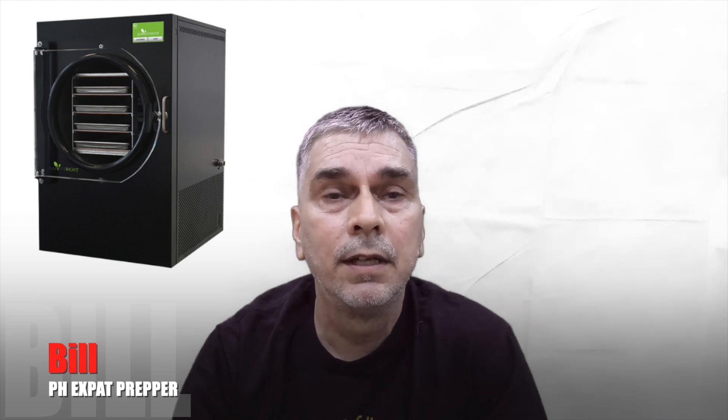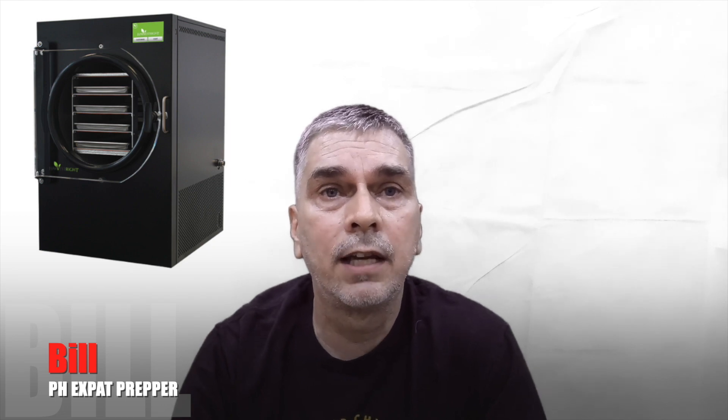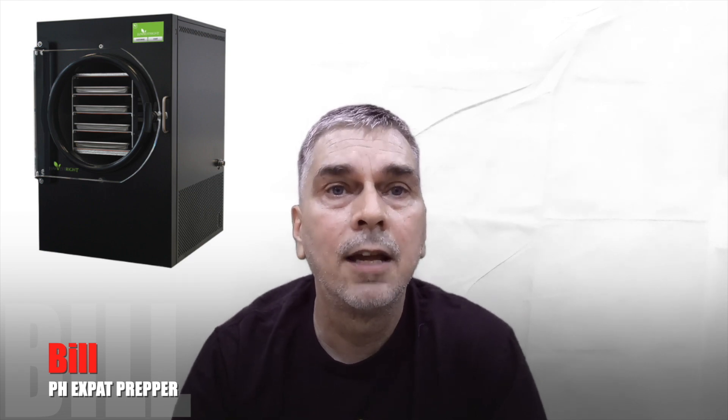If you watched all the way to the end, please hit that like button and share this video if you know anybody that's hesitant or thinking about getting a freeze-dryer — maybe it will help them. I have a lot of freeze-dry content on my YouTube, go check that out. Subscribe to my channel and hit the notification button so you know when I freeze dry something next. Thank you for watching all the way to the end — be safe.